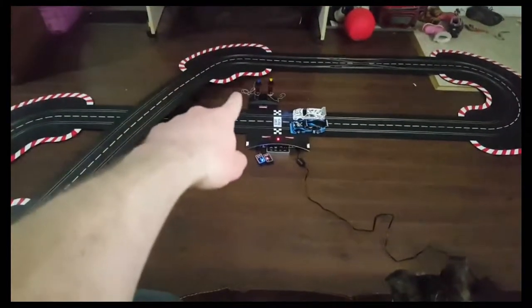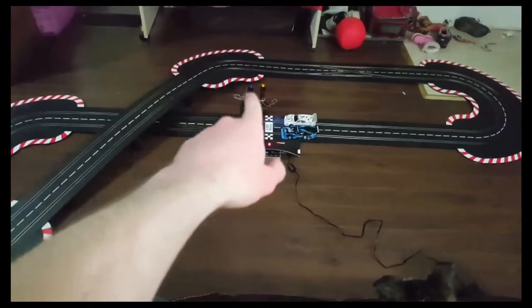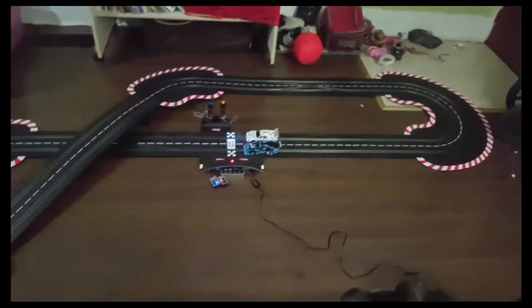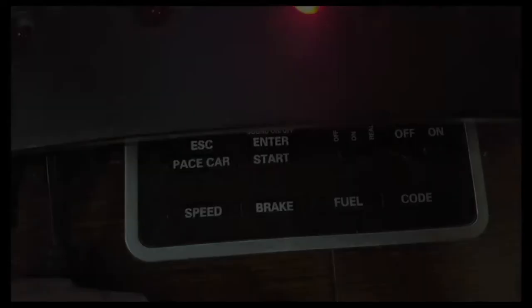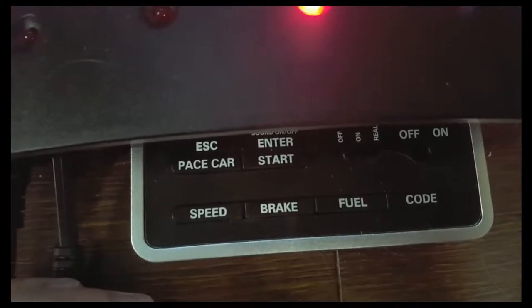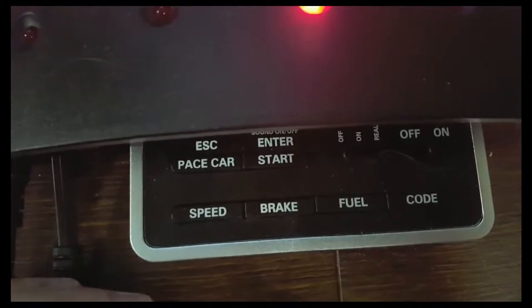The wireless controllers won't have chains and the tops might be different colors, but this is what comes in it. You get this massive track in just the base set. Every car can be individually customized for speed and brake, so if you have young racers you can stop them from falling off the track.